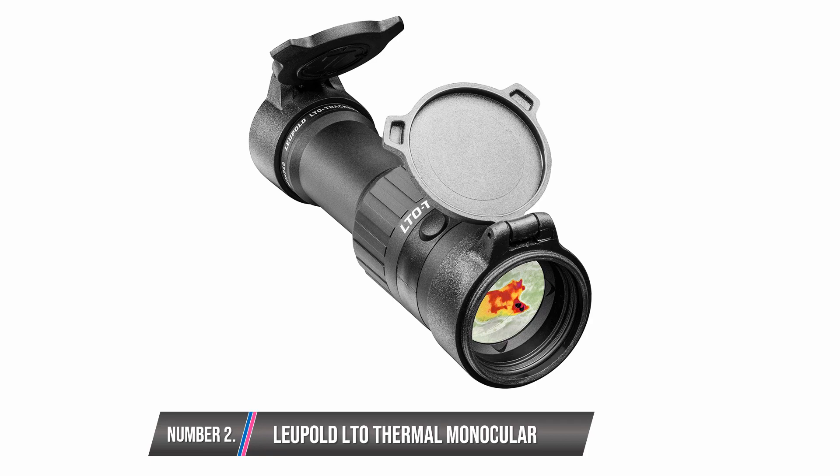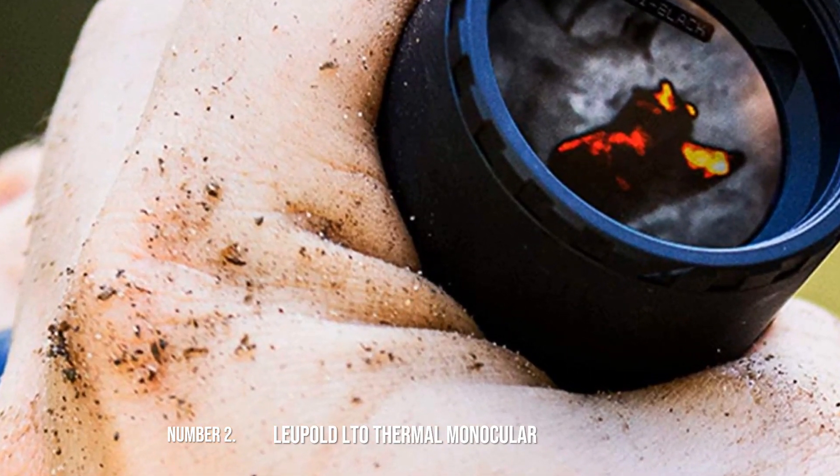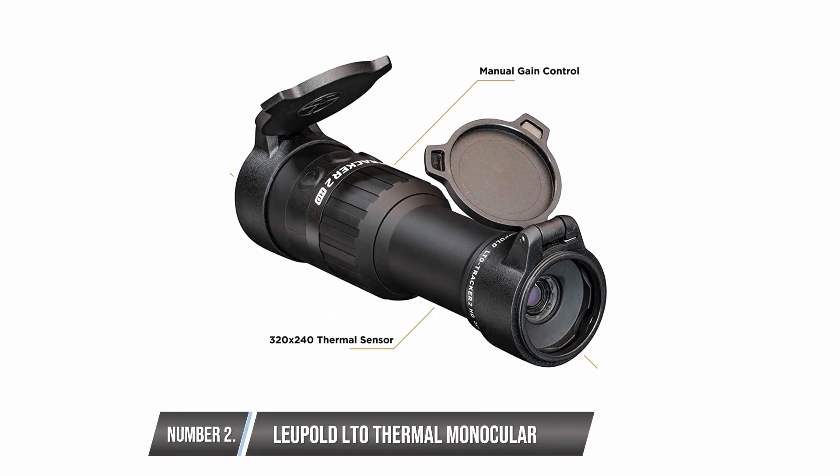Leupold LTO Thermal Monocular. This model also falls in the cheap thermal monocular category. It features a 240x204 resolution and a digital zoom, which can only see out to 100 yards. This implies that it might take a little time to identify your object if it is not more than 100 yards away. Once it gets beyond 100 yards, you won't see anything. But an upside is that it is also waterproof.